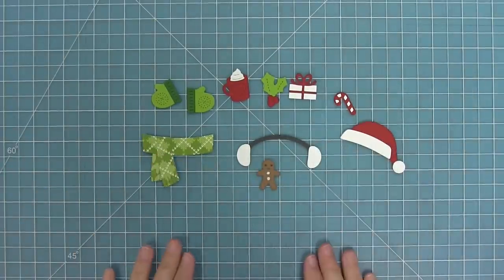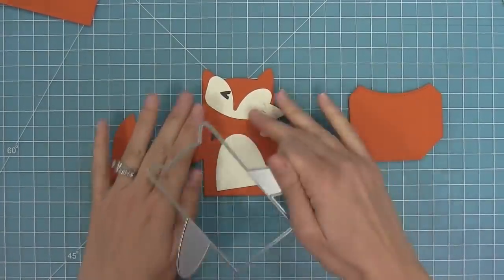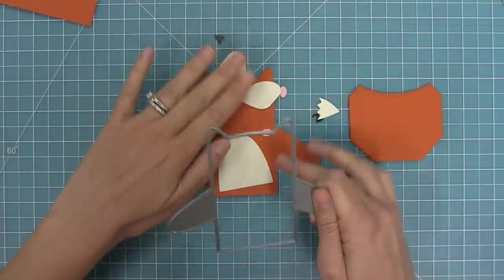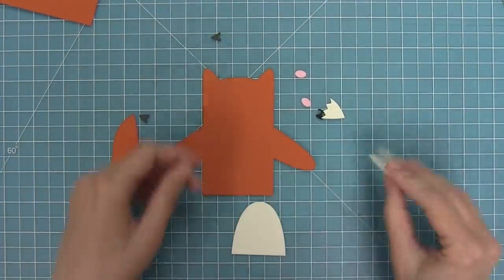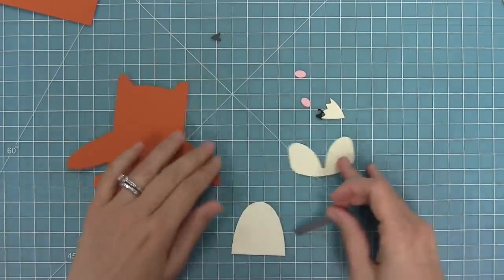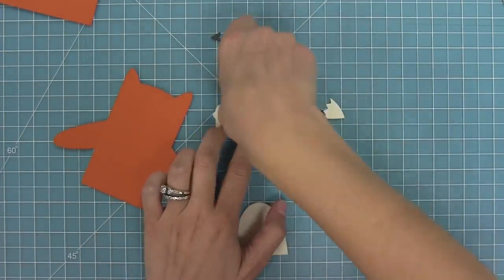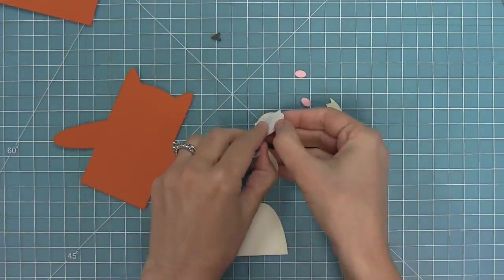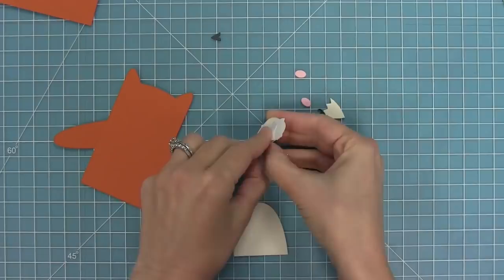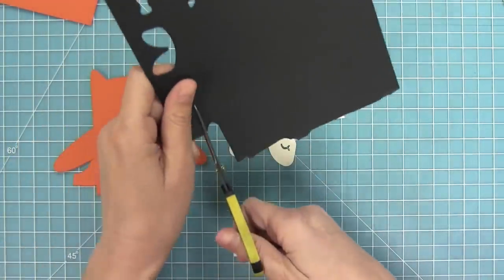Now that we've put together all of our winter accessories we're going to start adding them to some woodland critter huggers. We're going to use the woodland critter hugger to create a fox this time. I recommend you go check out the intro to woodland critter huggers to see all of the cute animals you can make — we'll make sure to link it in the description below. I'm going to cut these little eyes from the back of the face mask because sometimes the die leaves a little imprint, so flipping them over means nobody will ever see that.